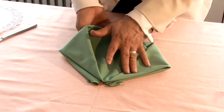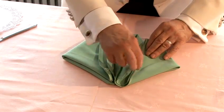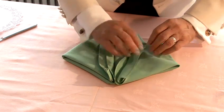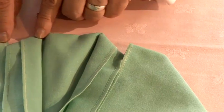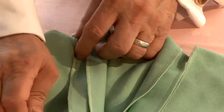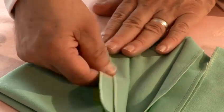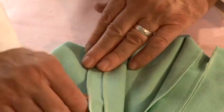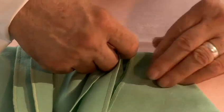Then we turn it over. You can see the way it's come out. What we need to do in that case, because this is sticking out in there, is to bring that into line like this, and this one into line like this, by moving it up.